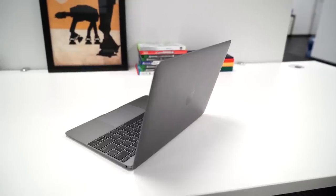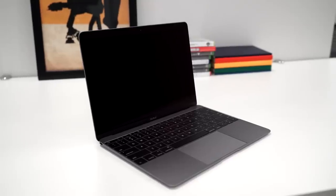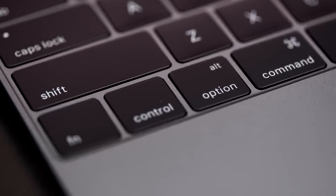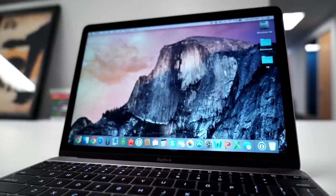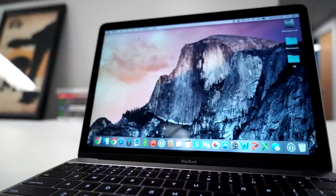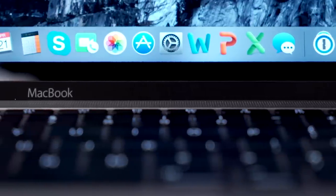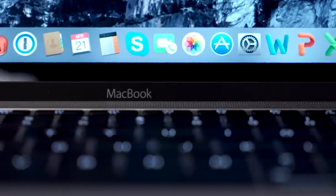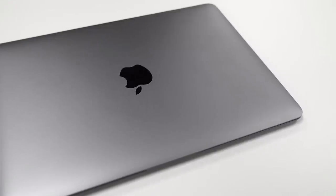In verdict: this thing is a Ferrari with a four-cylinder engine — all bark and very little bite. You're clearly paying a ton of money for design, for its two-pound body and beautiful screen, but not much else. This computer would be a big pass if you're looking for something that can do absolutely everything and last you a few years. Caveats: if you're a frequent traveler doing a lot of emailing, web browsing, and watching 1080p video, you'll be okay. But if you want something that's going to last years and years, I'm going to be hard-pressed to recommend this.